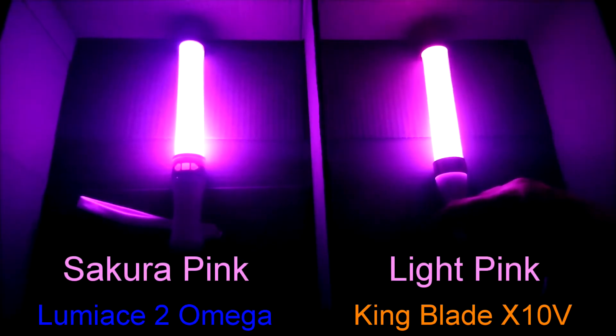This next section is the color equivalence between the pin lights. I actually went online to look up the family lines of each color, and some of these colors even have more than one name. The Luminase's Sakura Pink is equivalent to the King Blade's light pink — the King Blade is a regular light pink, whereas the Luminase is light pink with a tint of violet. Yet on the video, they appear more on the purple side of the color spectrum.